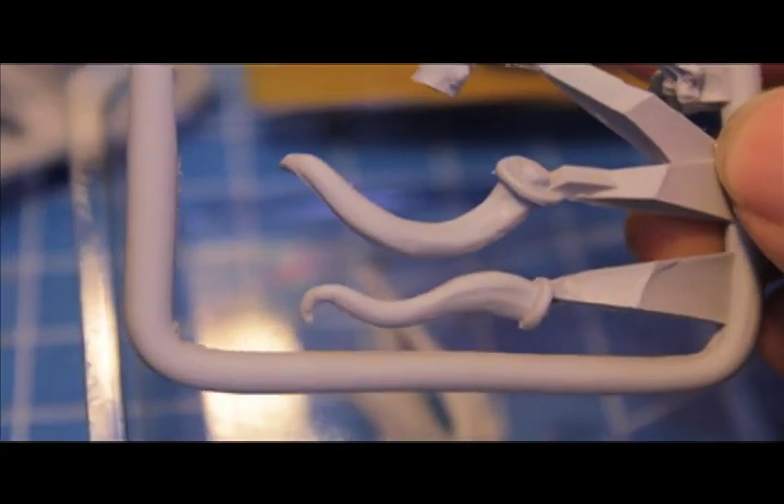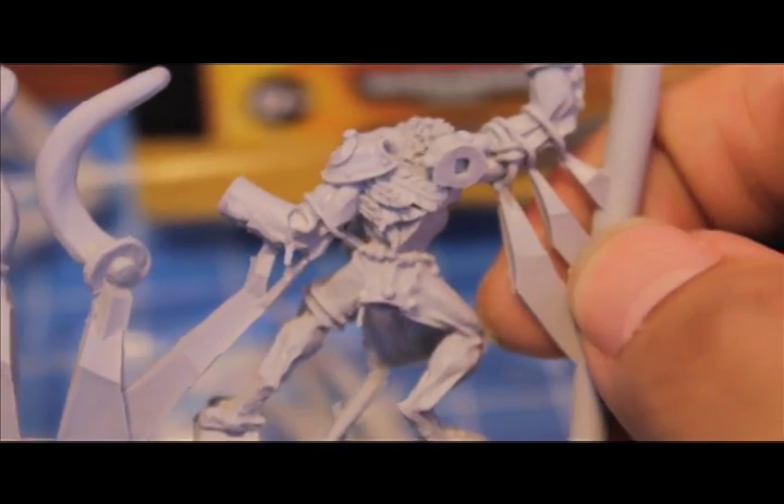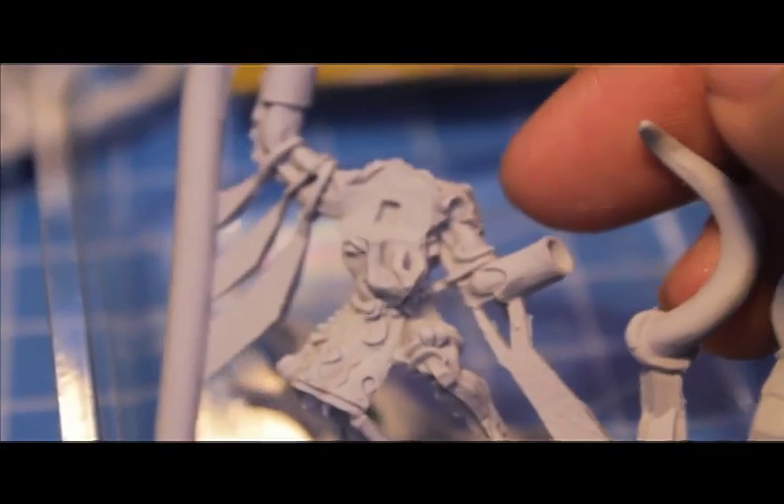And then what's this piece? Tentacles! And here's the main part of the body. Where do those tentacles go? It looks like this is the back - here's a little socket for the third arm. That's why there's only the top part of the head, because the bottom part of the beak with the tongue is already molded onto the body. Interesting. I like the detail on the little bits of cloth. Looks really cool. So far it looks really good.